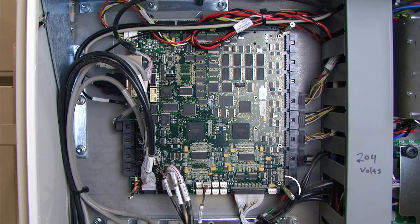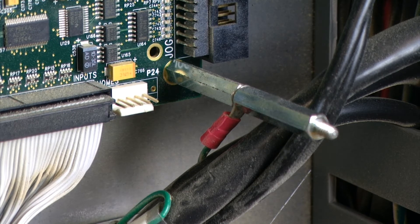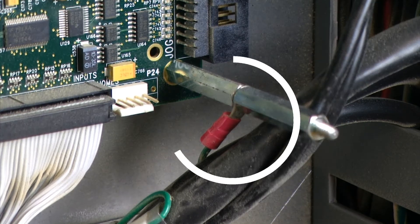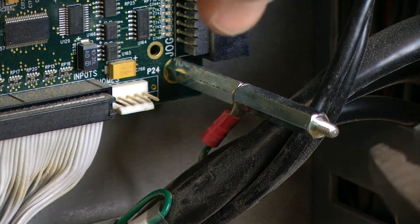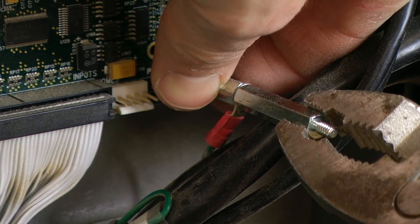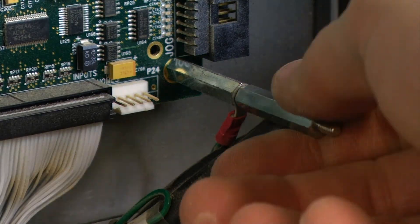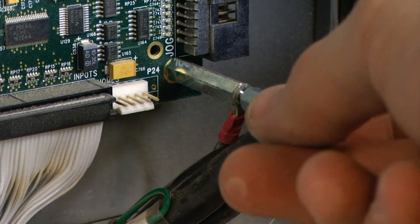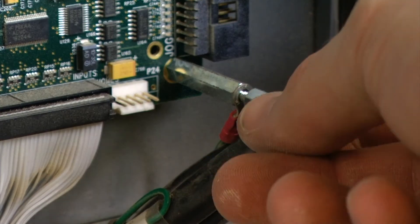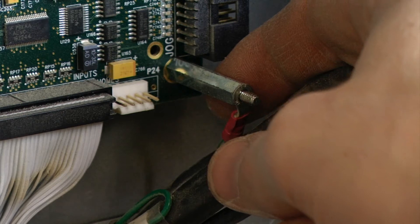We are going to take a look at the bottom right screw first. We can see that there is a ground clamp on this one, so I am going to remove this first. During this procedure the machine is turned on, so we want to be extra careful as we are removing these components that we are not touching anywhere on the machine that might give us an electrical shock.